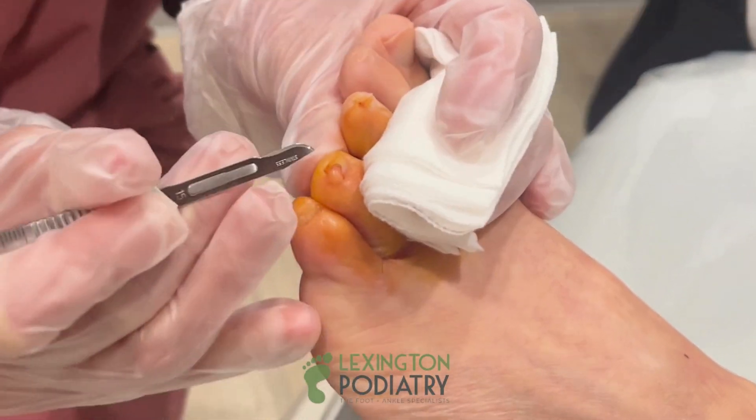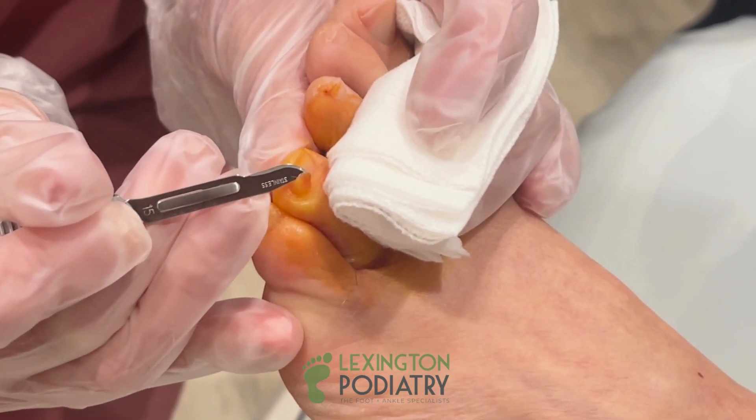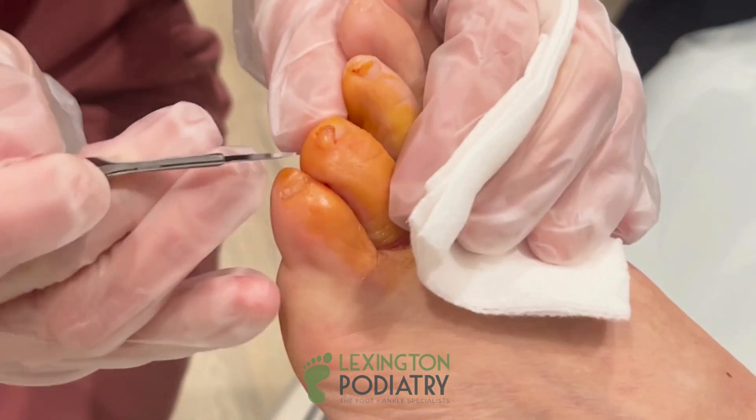Nevermind, you just let me know. So it's actually not even attached. It kind of looks like it is, but it's just kind of coming right underneath the cuticle.